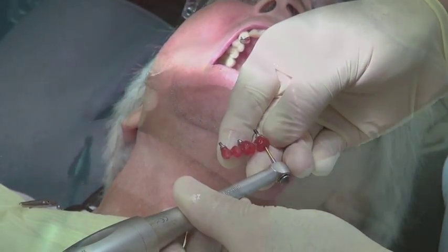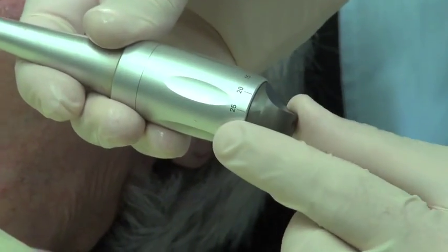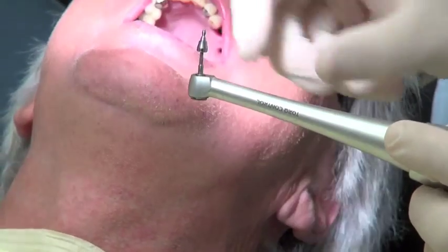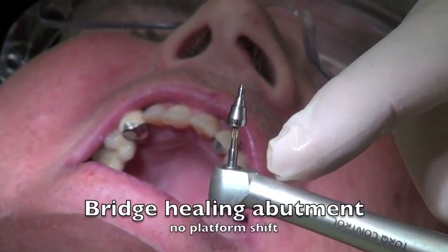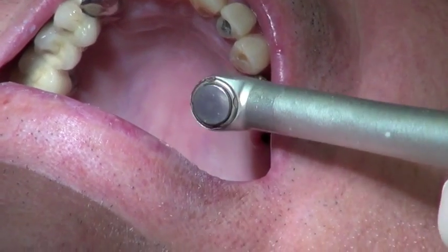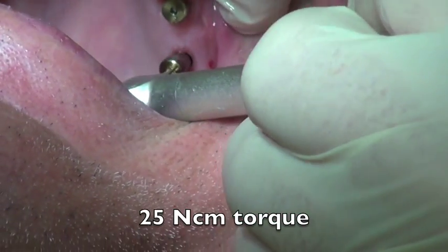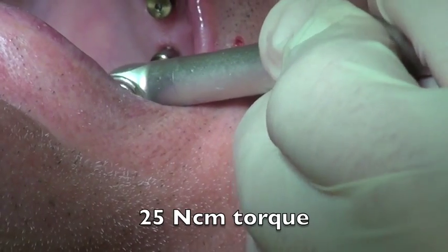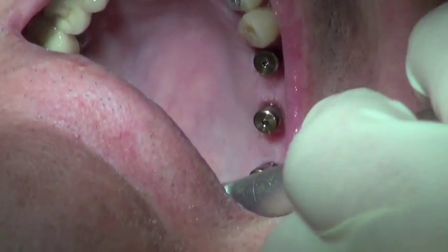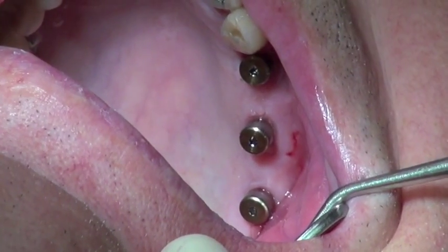We take the device out of the mouth and we're going to place our bridge healing abutments back on, knowing that we've changed them to now have a non-platform-shifted situation. I'll take the torque control wrench, set the torque, and put this non-platform-shifted healing abutment in — you can see it goes to the outside of the implant. It's important to note that I used platform-shifted first, then went to non-platform-shifted intentionally to allow healing before reaching this level. The bone responds quite favorably when this approach is used. We'll let this sit while we make the bridge.